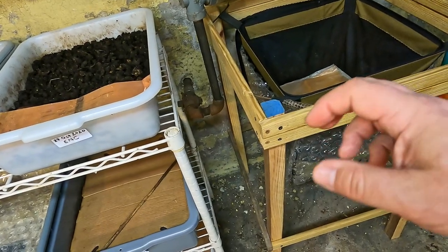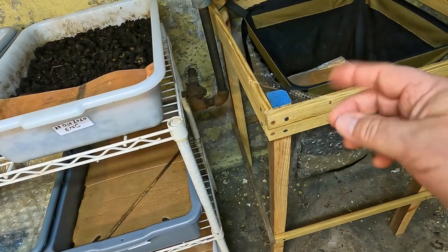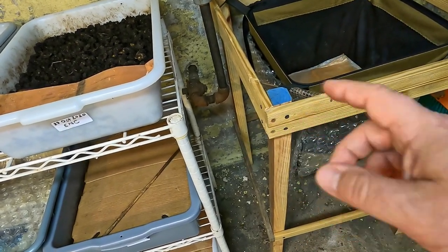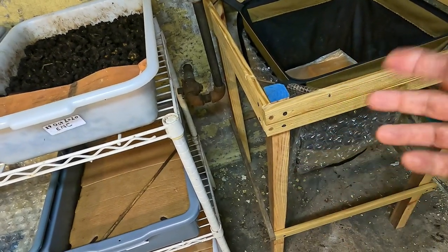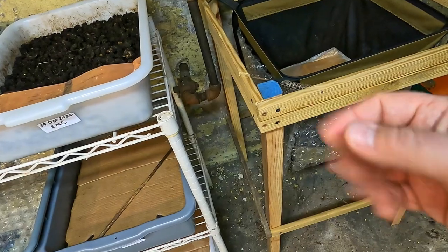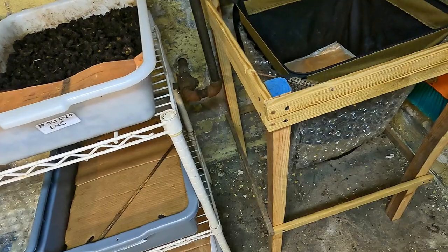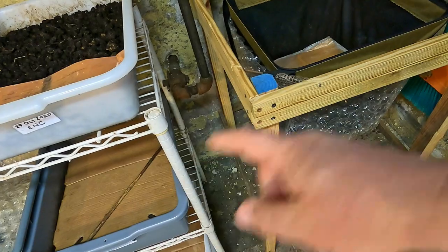Kind of makes sense, right? The worms are basically left to pick through the material and find any little scraps of remaining bedding and food scraps, whatever they might be. The idea is that they're going to reduce all that tiny particle matter that's not yet castings into castings, hopefully leaving us with a batch of nothing other than castings — or at least close to that in theory.